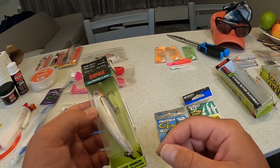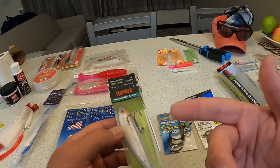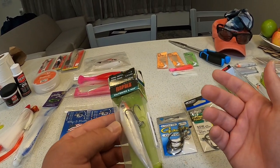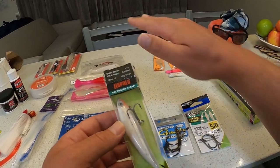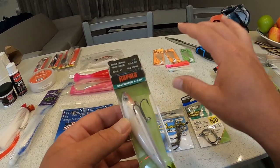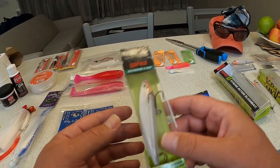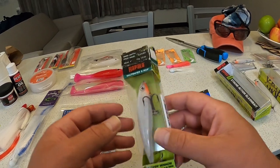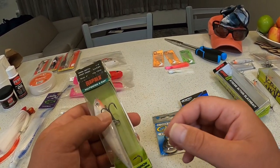I also bought this sub walker — the twitch-and-minnow gives off a really good action. It's something you could use in brackish water where it's a lot murkier, where you can keep it up top. You can see the strikes and follow-ups — a lot of fun to use.